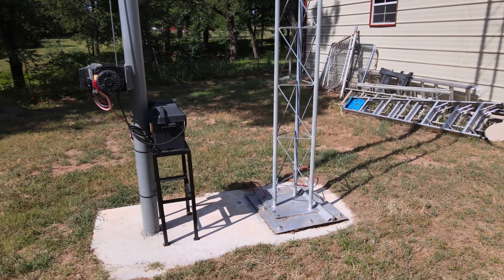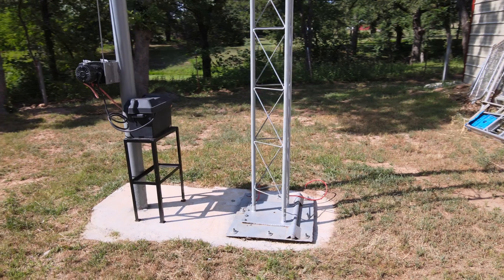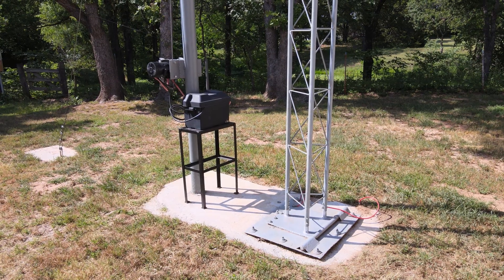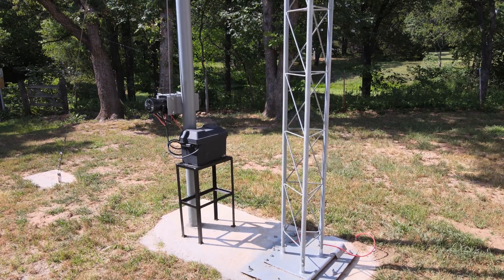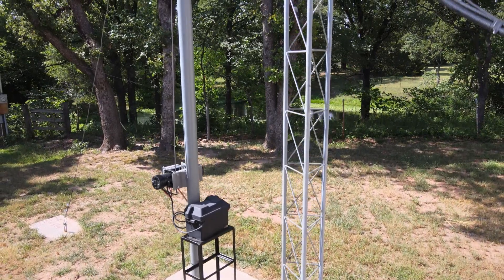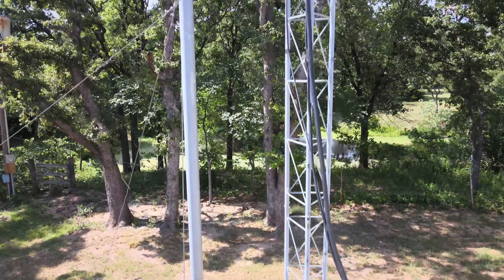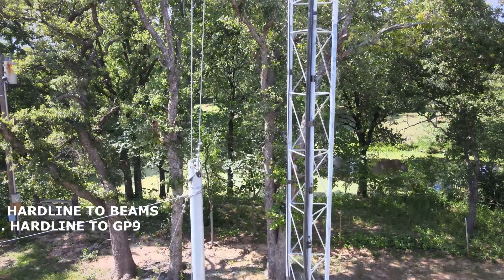It's buried in concrete — you undo five nuts and it just hinges right over. This is a Rohn 25G tower that bolts together every 10 feet. There are six straight sections and one coned top section, so seven sections total, and then a mast up on top that I think is 14 or 15 feet.